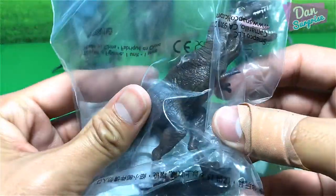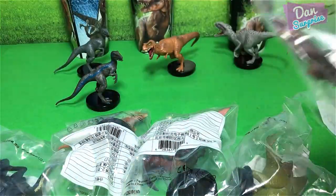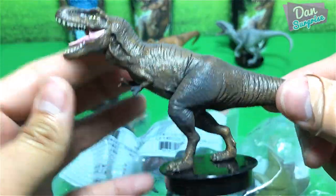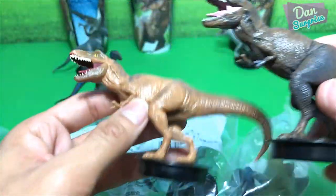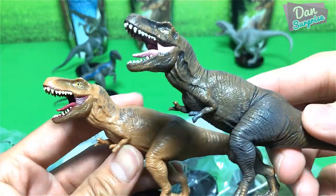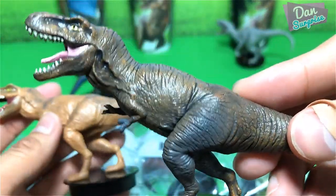Let's open up Rexy. Looking good — I think the sculpt is exactly the same, they use the exact same sculpt but with a different paint job. I think this paint job looks more realistic, it's darker in color.